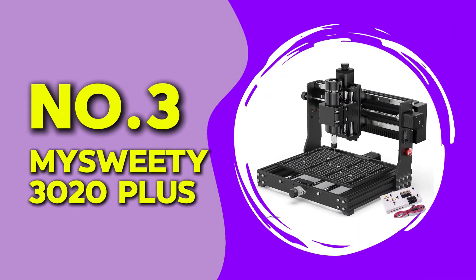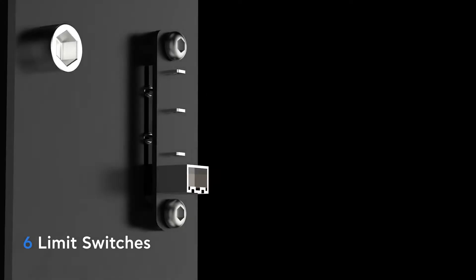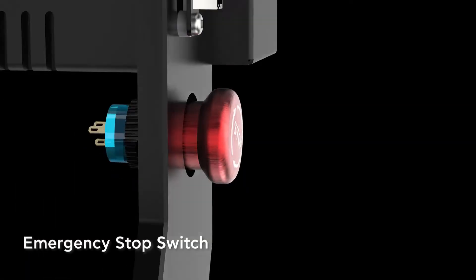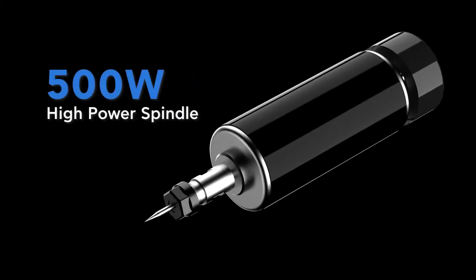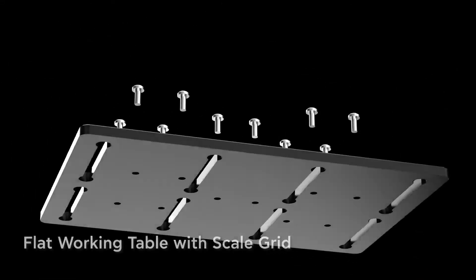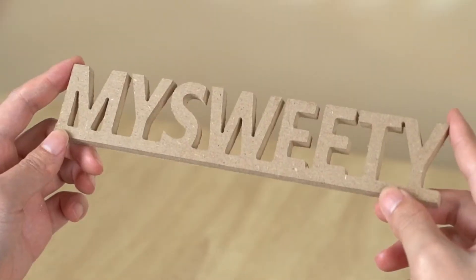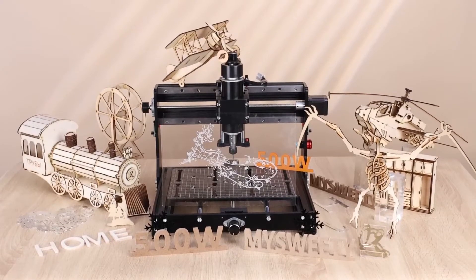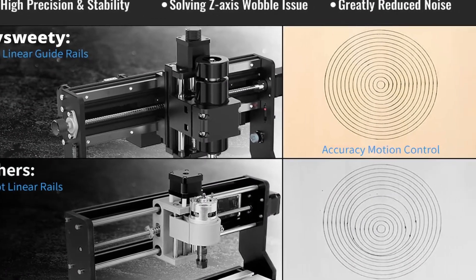At number three, we have the My Sweetie 3020+. This router offers a work area of 300 by 200 millimeters and a solid aluminum frame. It features a 500-watt spindle, which is more powerful than many entry-level models. During my test, I found this machine to be very precise, especially with detailed engraving. It handled softwoods and acrylic very well, but cutting through thick aluminum took extra effort and adjustments to speed and depth. The overall build quality is excellent and it feels very sturdy when in use. One thing I appreciated was the included safety features like emergency stop buttons and limit switches, which add extra control and peace of mind.